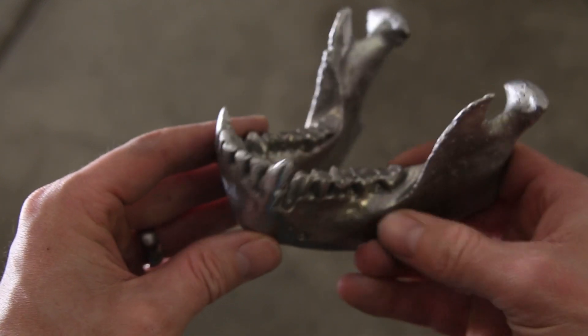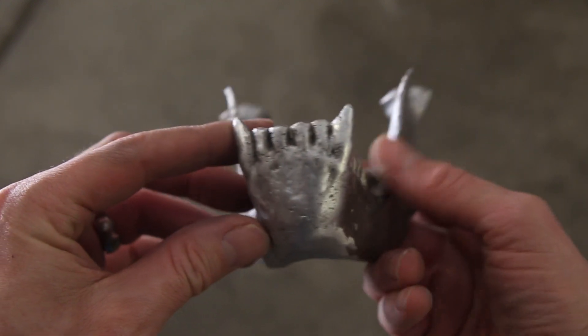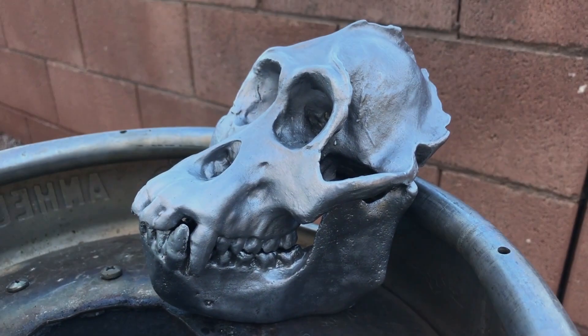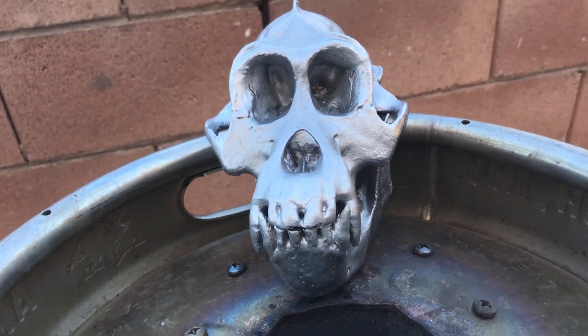The last step was to use some Scotch Brite to polish the aluminum as best I could, and the skull was finished. I'm happy with how this skull turned out. It was a ton of work, but I learned a lot along the way.